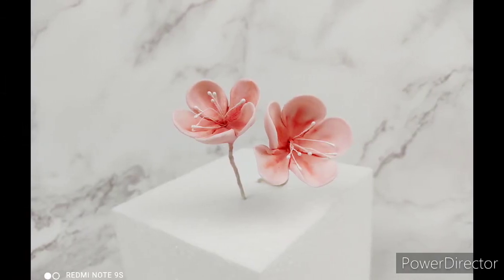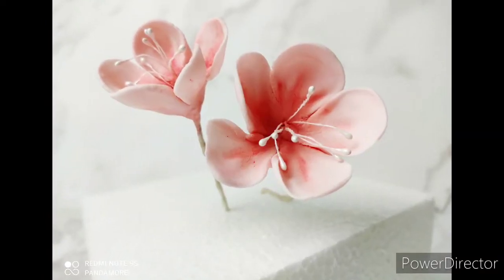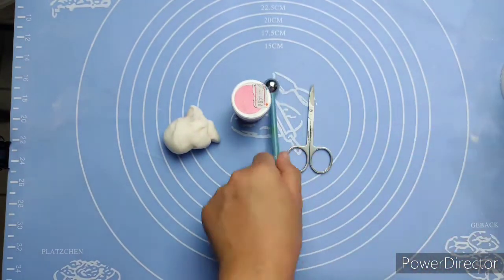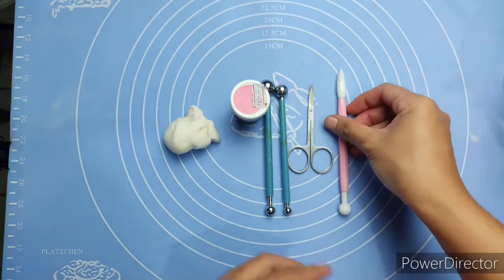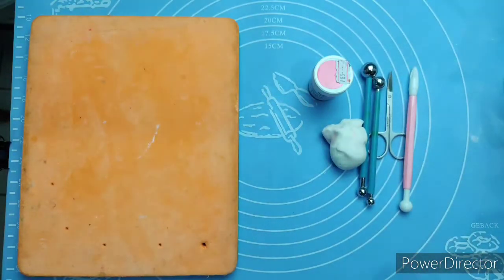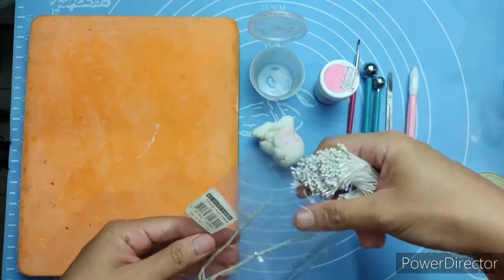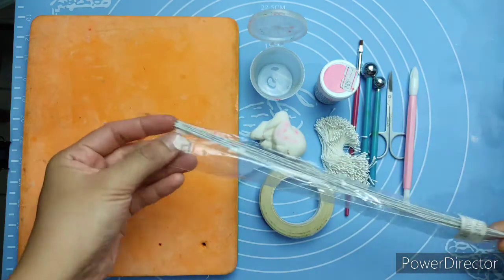Hi guys, for today's video we're going to make a cherry blossom flower. Here are the tools and materials we're going to use: DIY gum paste, a food-grade shell, small scissors, ball tools, star tip tool, foam pad, DIY edible glue, brush, small stamens — you can buy those at baking stores — white floral tape, and white floral wires.